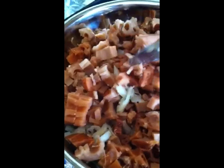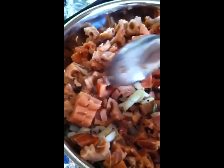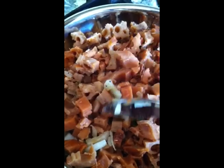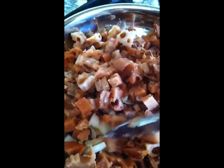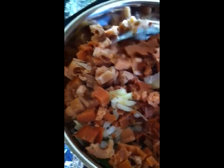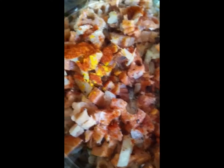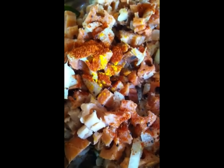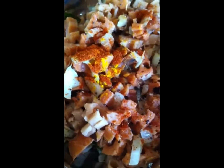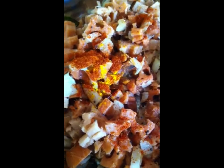Add lotus stem, add salt, add lime, add onion, chili powder, and mix them. Add salt, turmeric powder, and pepper powder.